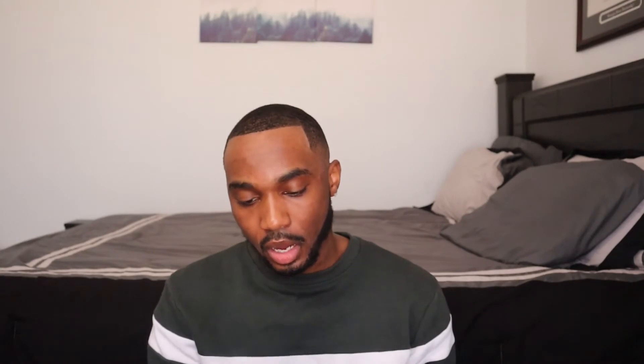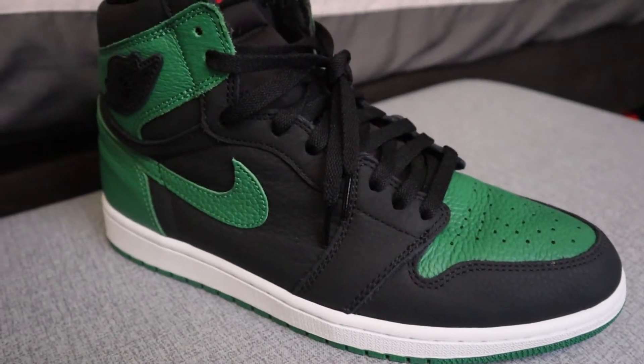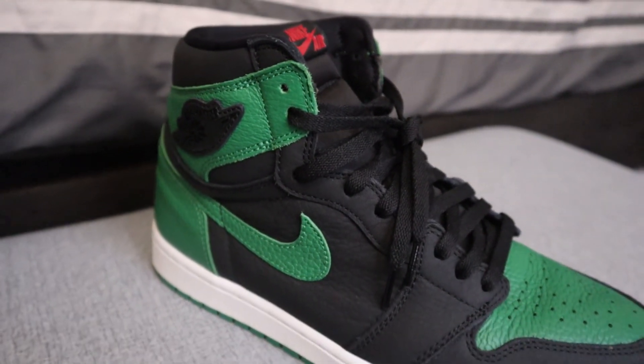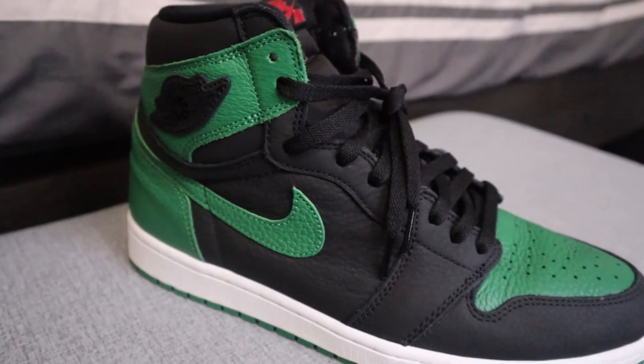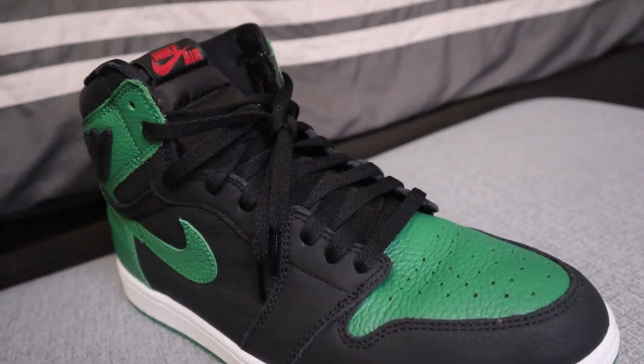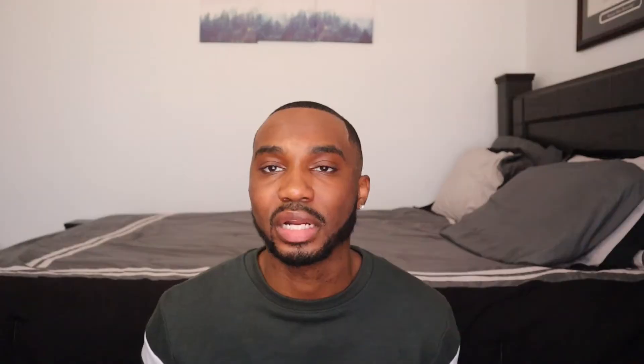A lot of people had contradicting opinions about the embroidered logo. I don't mind it — it's not my favorite feature, but it doesn't make or break the shoe for me. It has a white midsole, which I like. I think it gives the shoe a little vibrance and doesn't make it look too dark, since without it the green and black combination looks quite dark. They added white here to bring a little color, and the outsole is that same pine green color in the standard Air Jordan High design.